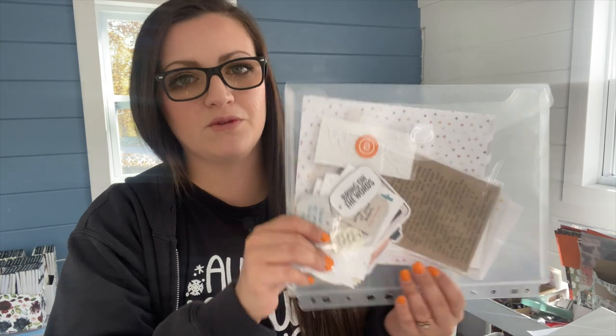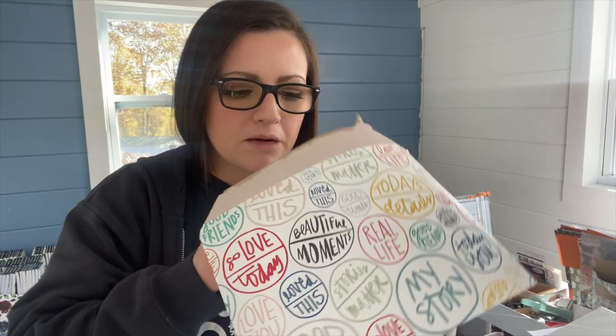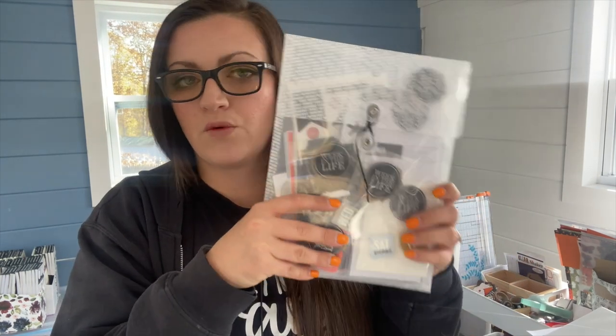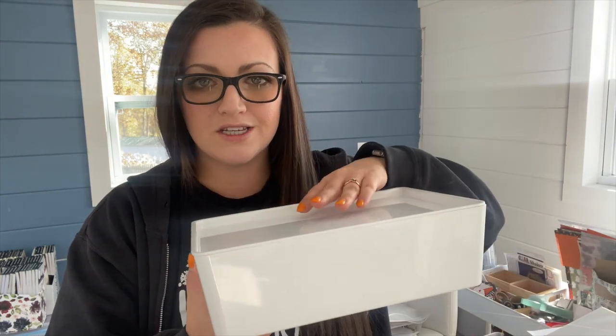That is how I'm organizing all of my story kits. I like having them in clear envelopes so I can see what's inside — it's better than leaving them in their original packaging where I'm just digging around trying to figure out what's in there. I have other kits as well, like this one — I'll leave certain kits in see-through packaging because I can see what's inside. Same thing for my Week in the Life kit — if I want to use it, I can pull that one kit out.